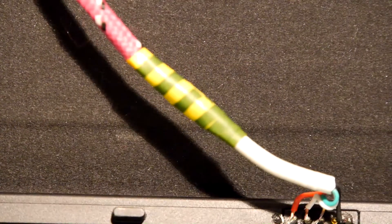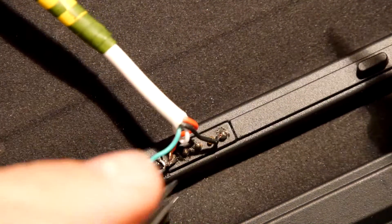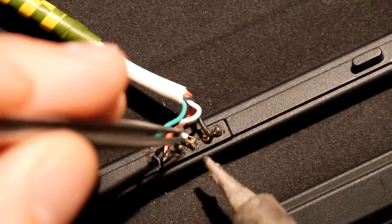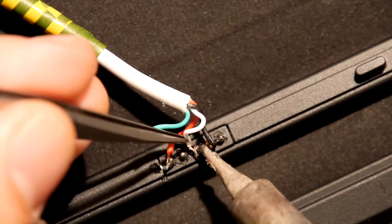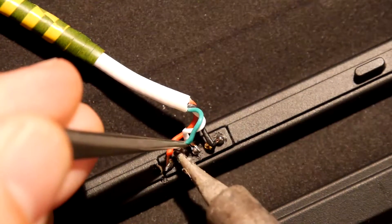No joy there. So what I'm going to do is swap the green and the white wires around, and then if that doesn't work, swap the other two as well. Fortunately, USB tends to be quite forgiving. My wire is starting to really delaminate now.